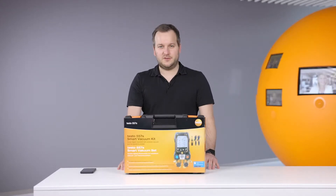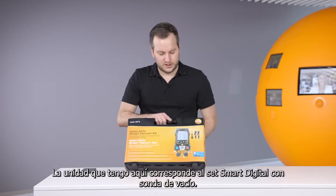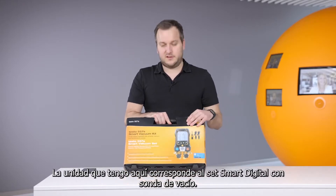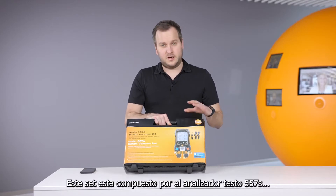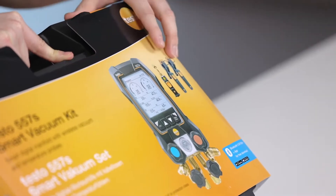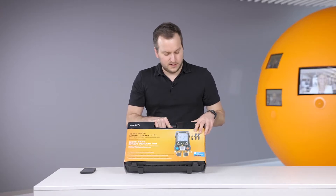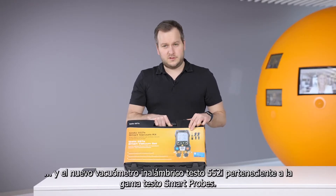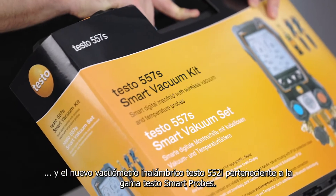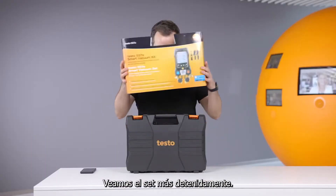Hello everyone, today I would like to shortly introduce you to the new digital manifold Testo 557S. In this case we have the smart vacuum kit, which consists of the new manifold Testo 557S, two wireless temperature probes the Testo 115i, and the new Testo 552i wireless vacuum smart probe. So let's look into this kit.